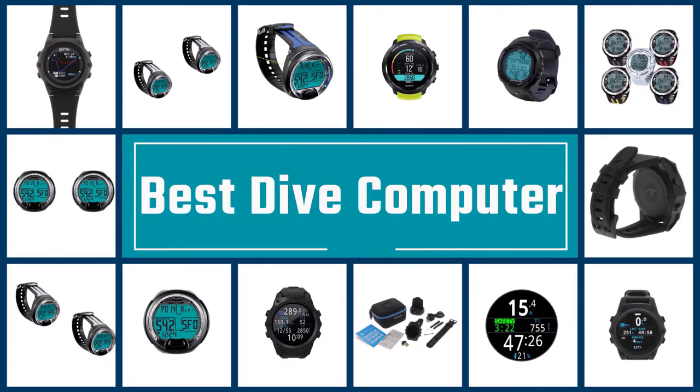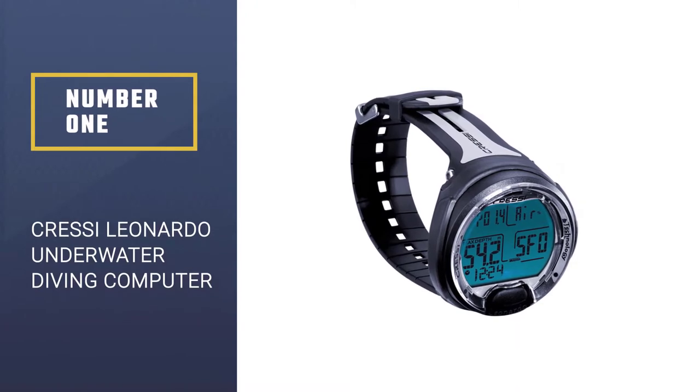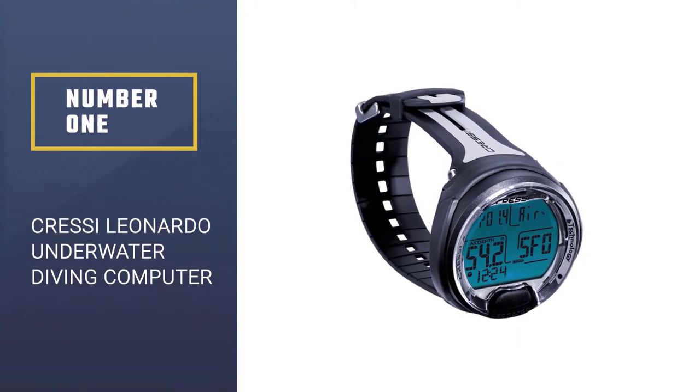If you are looking for the best dive computer, here is a collection you have got to see. Number one, most popular: Cressi Leonardo underwater single button diving computer.